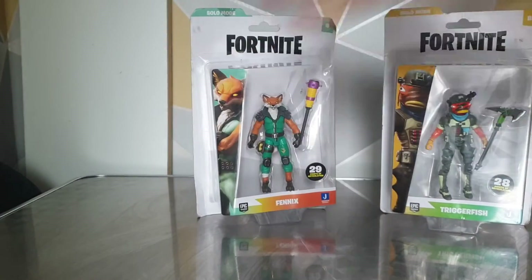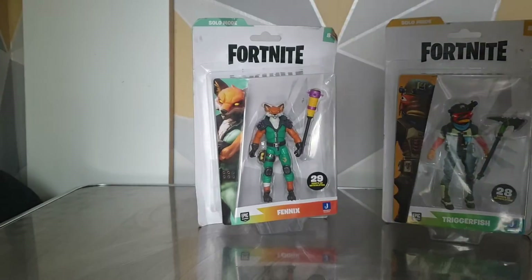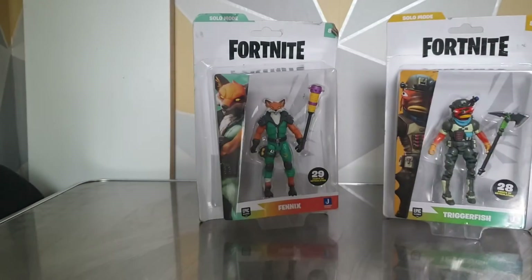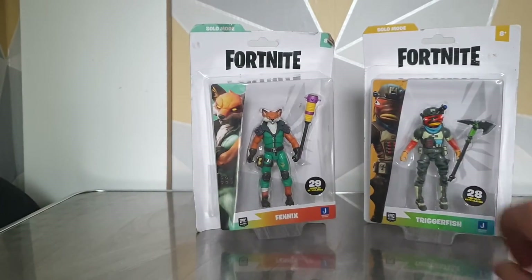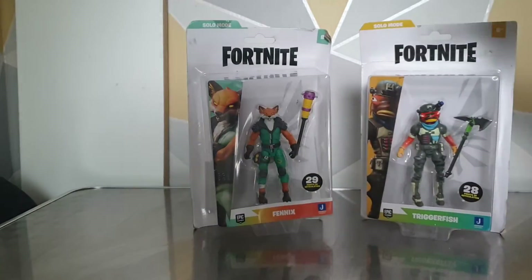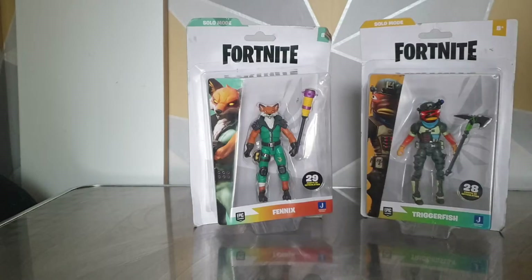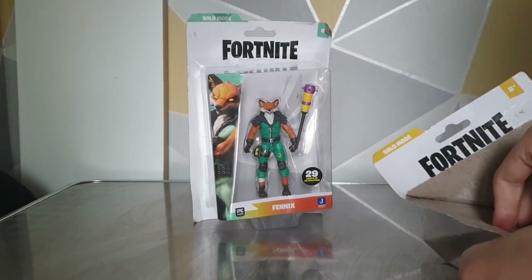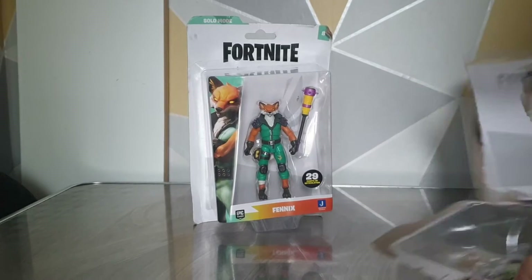Welcome back to another YouTube video. Today we're doing a video in a bit of a different place. I got these off Vinted — two figures came in sealed boxes, a little damaged but that's fine. These two were eight pounds together; they're usually 9.99 separated, so they were extremely cheap and two of my favorite skins in the game.